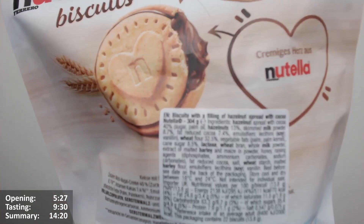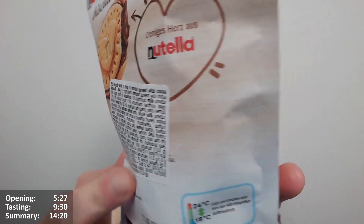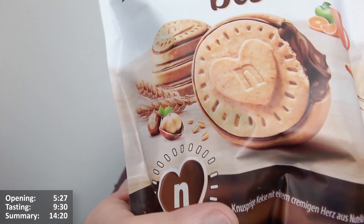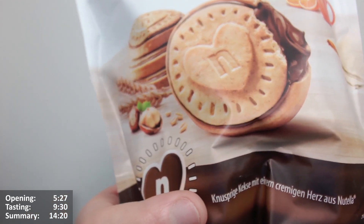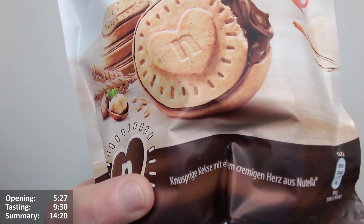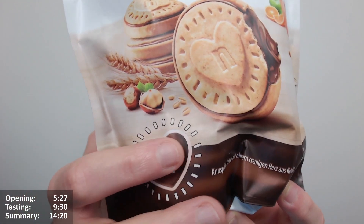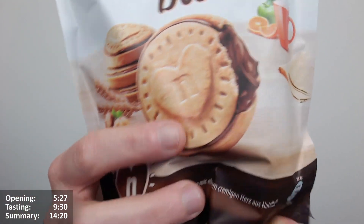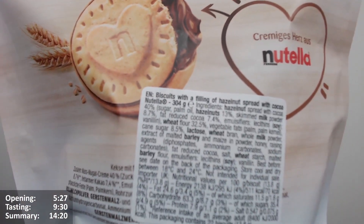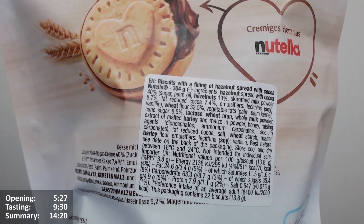Let's look on the back as well. You can see the English translation here — it's a German product so they've had to put the translation on. It roughly says 'biscuit with a Nutella cream centre,' I think, along those lines. I like the little heart with an 'N' and a sunburst around it. So the English translation reads: biscuits with filling of hazelnut spread with cocoa — Nutella. 304 grams.